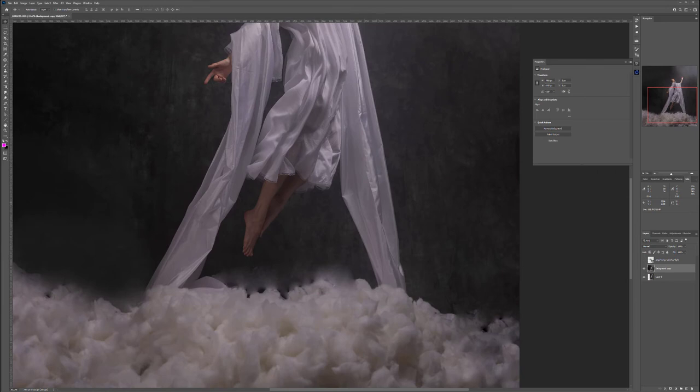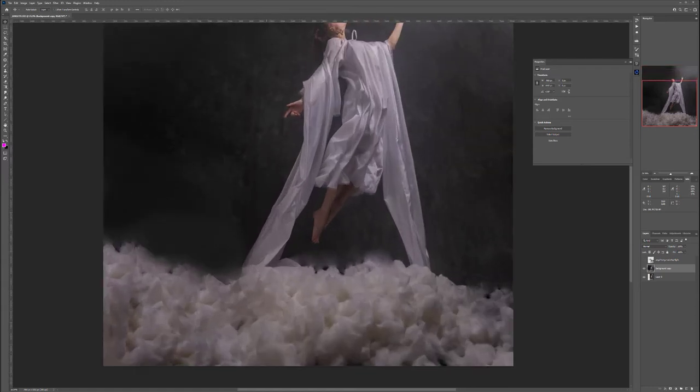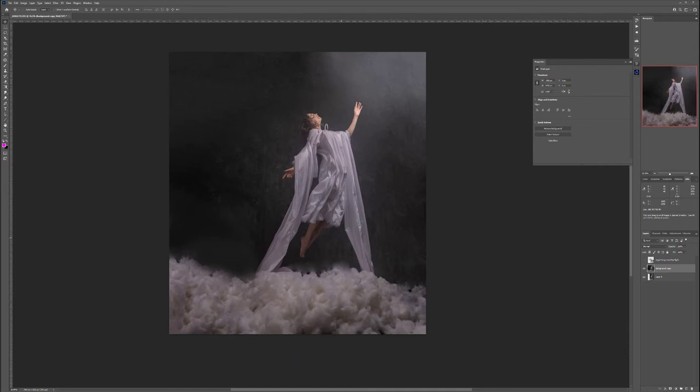There's a bit of cloth at the bottom and I'm not sure if I like it extending to zero, or if it could work as chains or ties to the ground — maybe that creative element works. Either way, let's start with retouching.